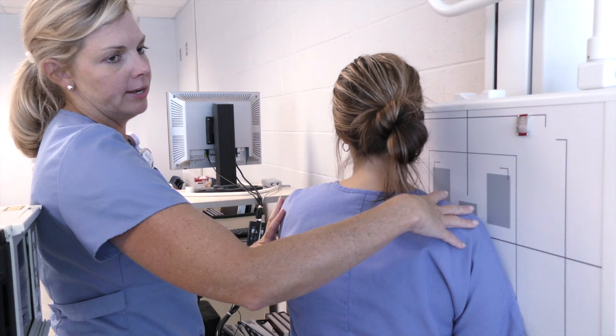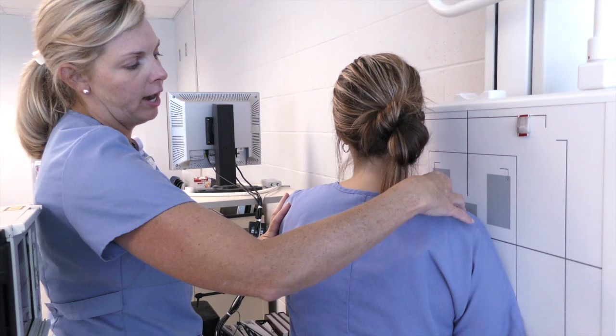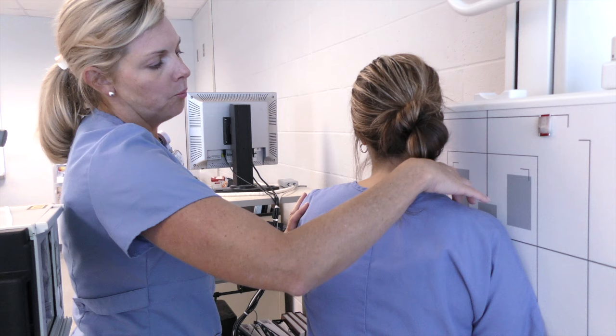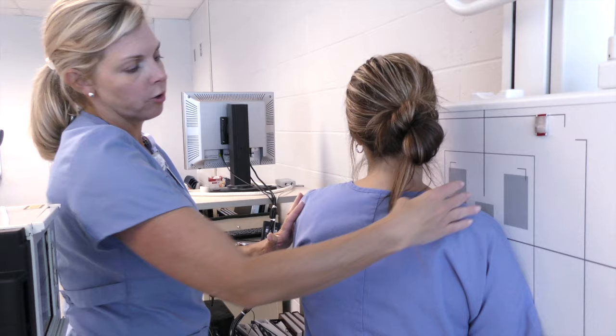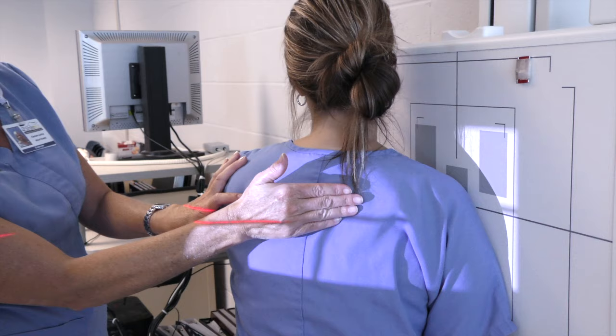For the scapula Y view, we're going to move our shield and turn the patient around — we'll do the PA instead of the AP. You want the centering to be with your AC joint and the superior angle of your scapula. Palpate these two areas and make sure they are perpendicular to the board.